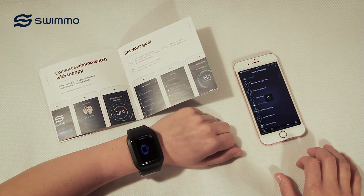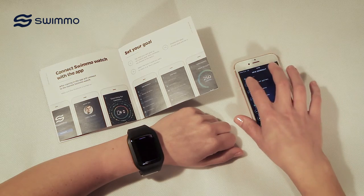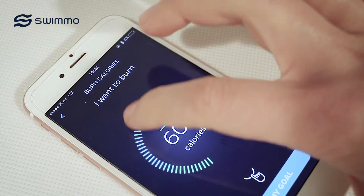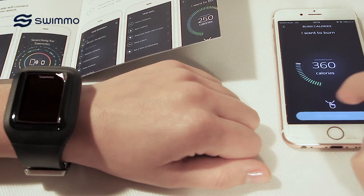To add your workout to SWIMO, tap on the Add Your Own Goal option in the app. Select the type of workout, choose the value of your goal, and set it.